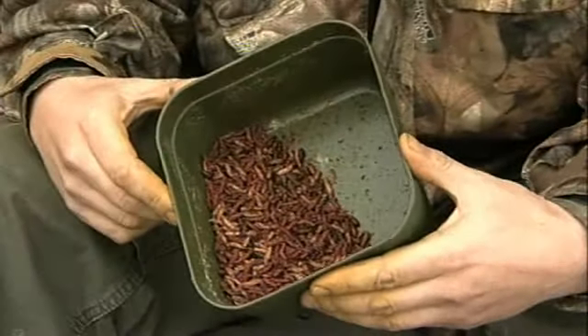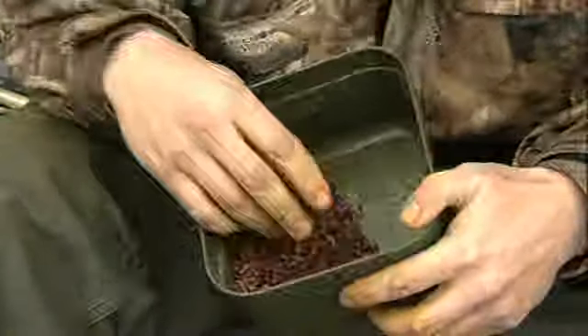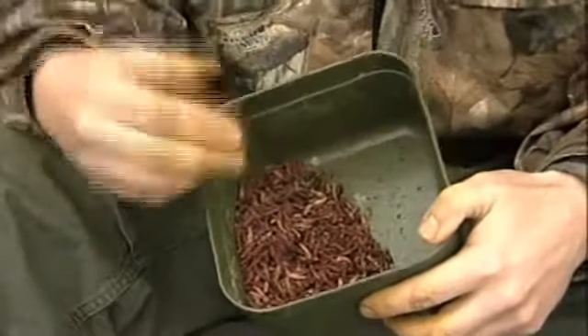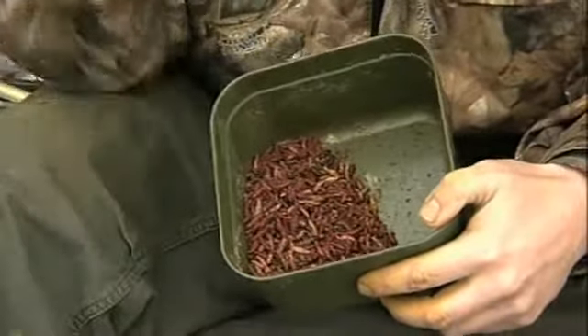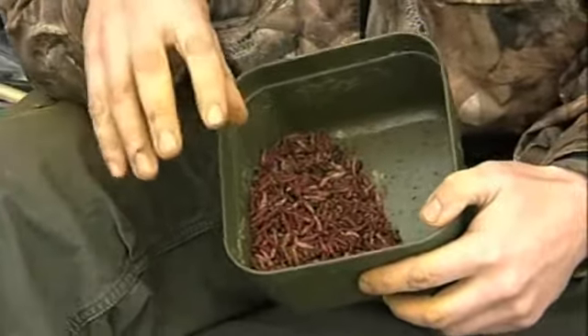I'm using quite a few different types of maggots. The first are dead maggots that I've put in the freezer for a couple of days. They've turned from their bright colours to a dark colour. The reason I'm using them dead is because they don't crawl away. When I put the bags out on the rigs, the dead maggots stay there even if the live ones crawl away. There are also casters in there for the same reason — they're not going to crawl into the leaves on the bottom, so hopefully when a carp comes along it's still going to be attractive.